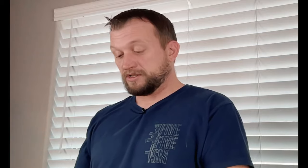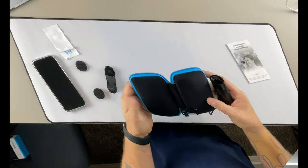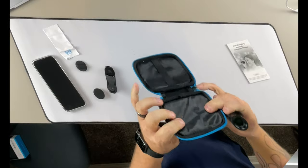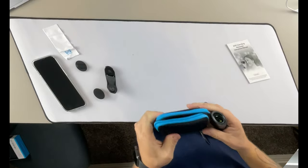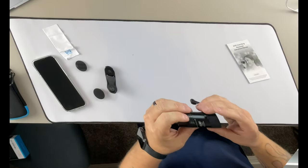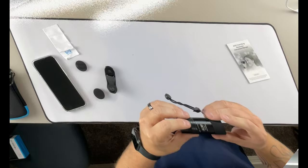You definitely don't want to put these things up to your eye without the eye cup adjustment extended, because the lens portion will touch your eyeball. The case is really nice — it's premium, padded, soft, and pretty heavy duty. I think it will do a really good job at protecting it, and that's what's important. So we're going to get this thing attached to the phone and give you guys a look at it.